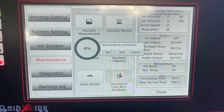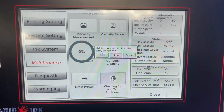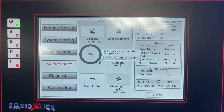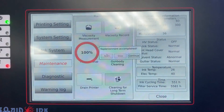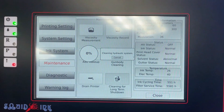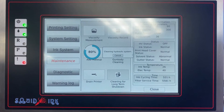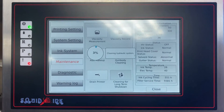Click Start to add more makeup solvent into the mix tank. Wait for the status bar to reach 100%, same as last time, then click Continue to run the second cleaning cycle. This is the second of two cycles — at the end you'll drain the printer one more time and the cleaning portion is complete.